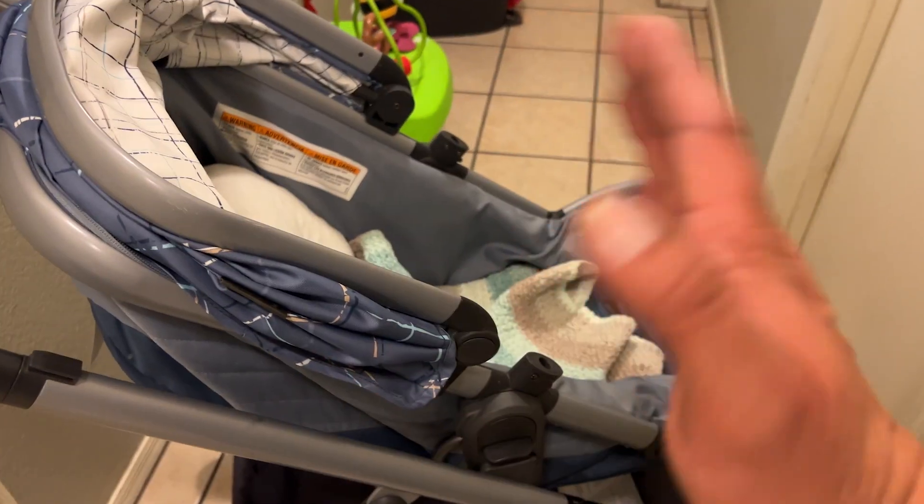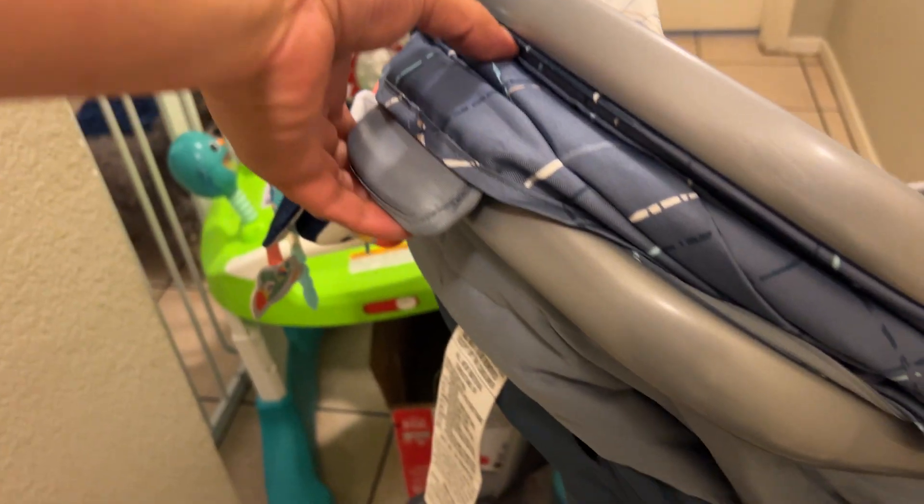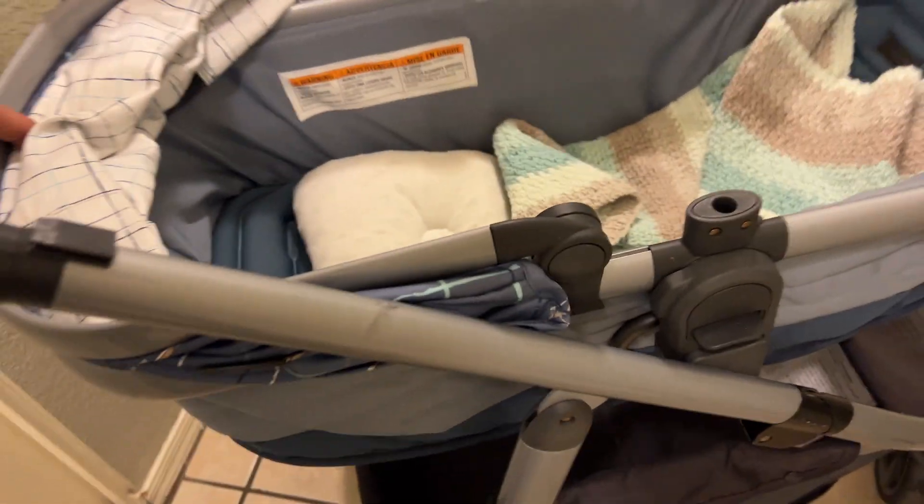And now that we finally figured this out, thanks to Amanda, we just absolutely fell in love with this Mom Baby Lynx Modular Travel System stroller and car seat combo all over again. Even though our baby is now 18 months and outgrew the car seat, we are still using this stroller. No cap.